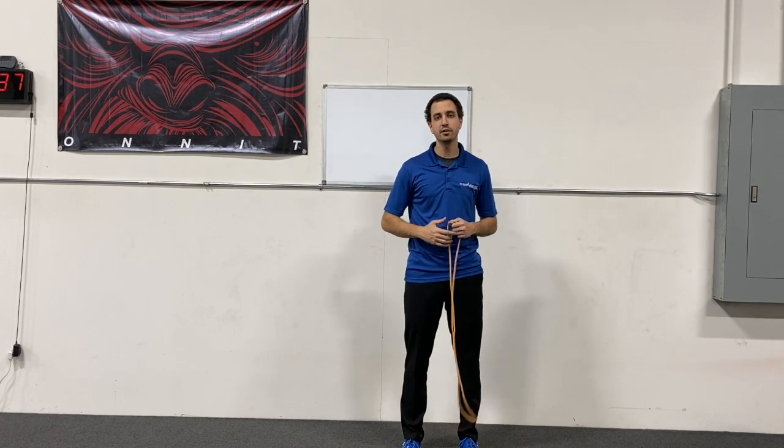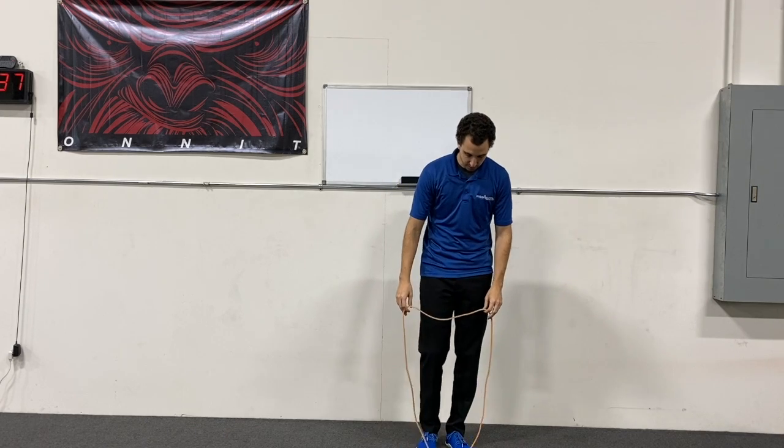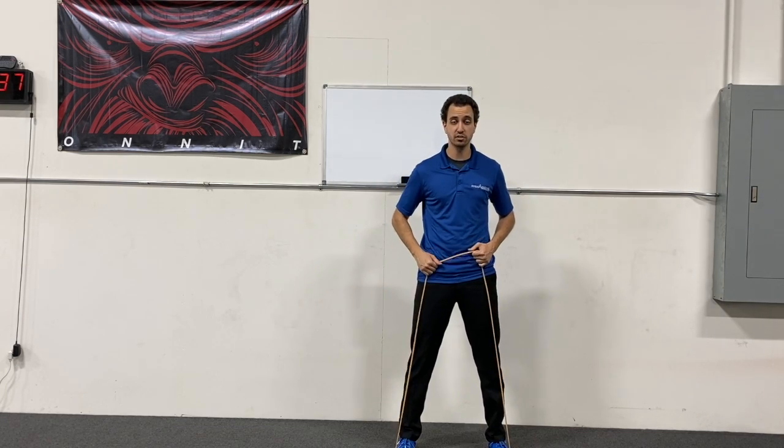Coach Dan here from Rise Above, and I'm here to teach you how to do a squat with a band. The first thing you're going to do is step on that band and make sure you get into the position that you want to squat in.